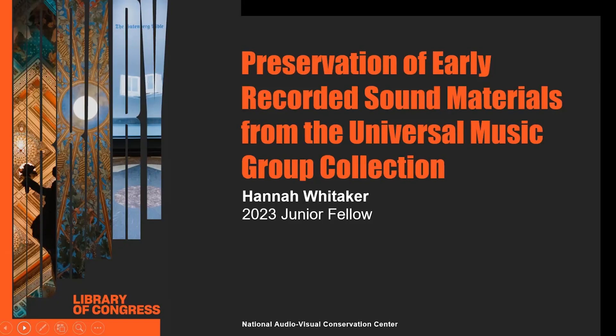My name is Hannah Whitaker. While I'm originally from Gainesville, Florida, I'm completing my Master of Science in Library Science at the University of North Carolina at Chapel Hill. I've spent my summer in Culpeper, Virginia at the National Audiovisual Conservation Center processing lacquer discs from the Universal Music Group Collection.